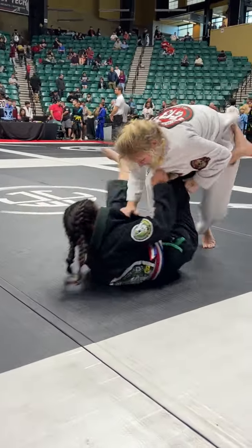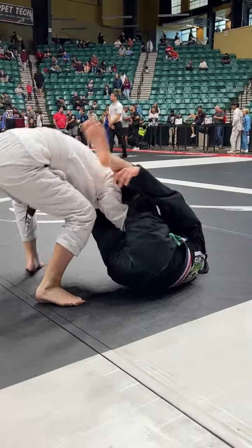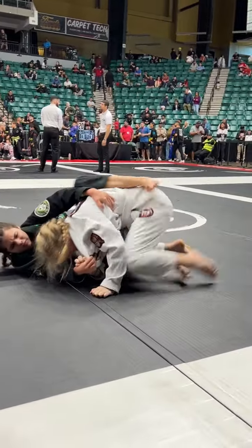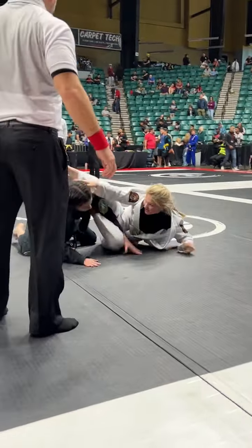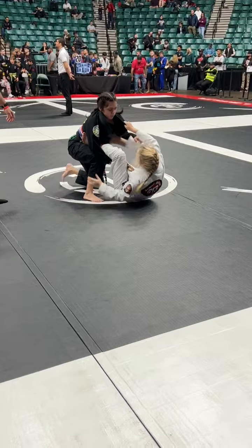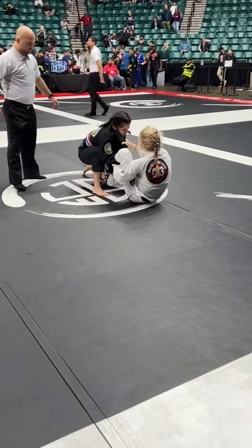Back to guard! Feet on the hip! Get your grips and up! More stand-up! Up! Go to the back! Back to guard! Up! Get up! Up! Forward pressure! Pressure forward!